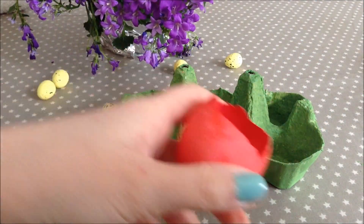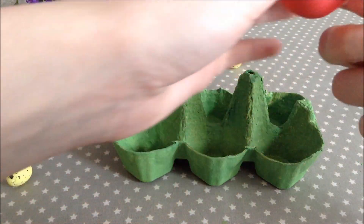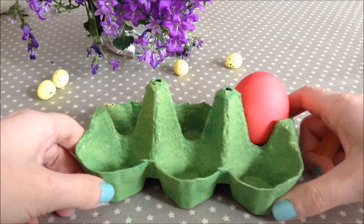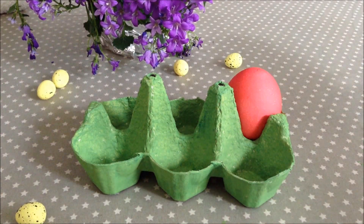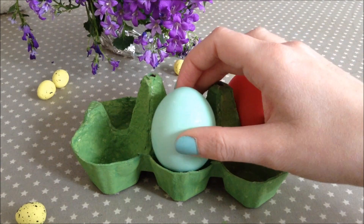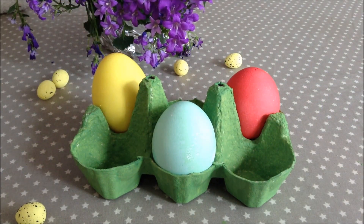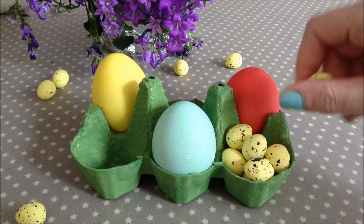Now for the basket, grab one of our eggs — the great thing about these is that you can fill them up with anything you would like or just leave them as is. If you're giving these away as a gift, people can crack open the eggs. Then just add more eggs and have fun with it — you can add anything you would like, even miniature eggs, which can be edible or not.